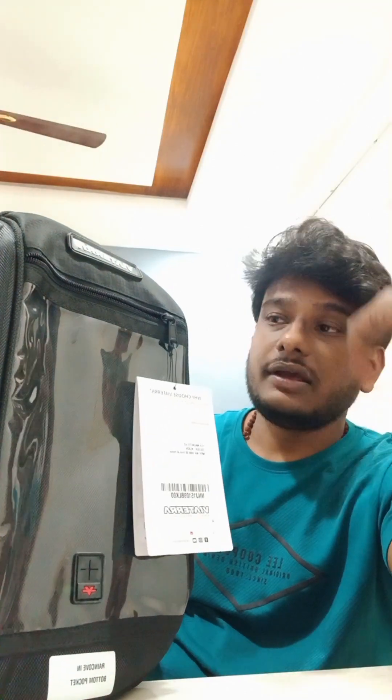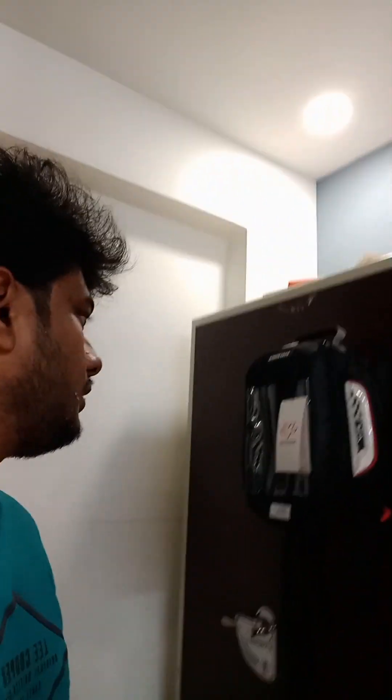Under 2,000 rupees you can get 22-liter or 18-liter options, but for my requirement I have taken this 28-liter one.